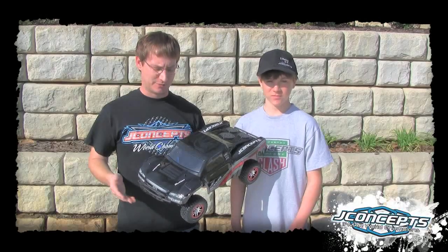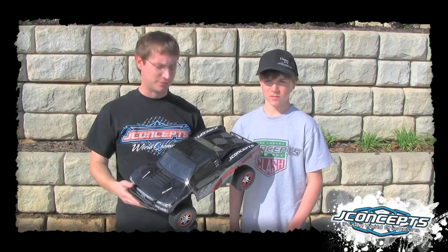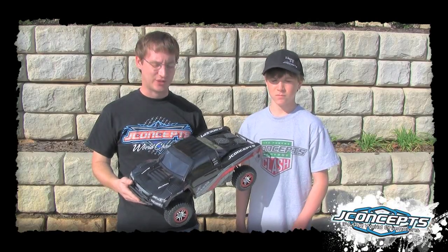Jason Rona here with J Concepts, bringing you another new product. I'm with Zach Genova, J Concepts driver. He's going to be the designated driver of this vehicle later on, showing us a little action.